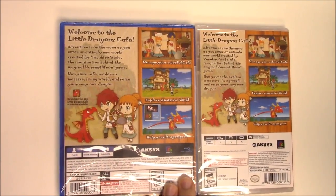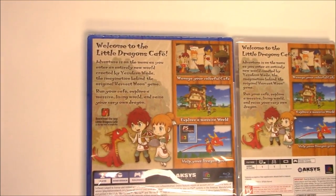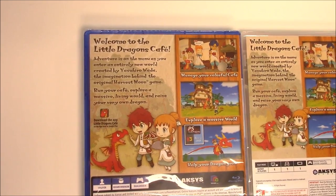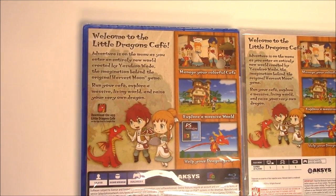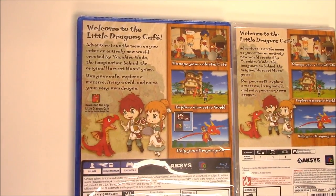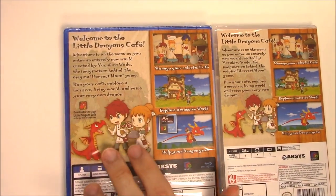On to the backs, we have three shots of gameplay — it appears to be the same three shots on both versions. The text says: welcome to the Little Dragons Cafe. Adventure is on the menu as you enter an entirely new world created by Yasuhiro Wada, the imagination behind the original Harvest Moon game.